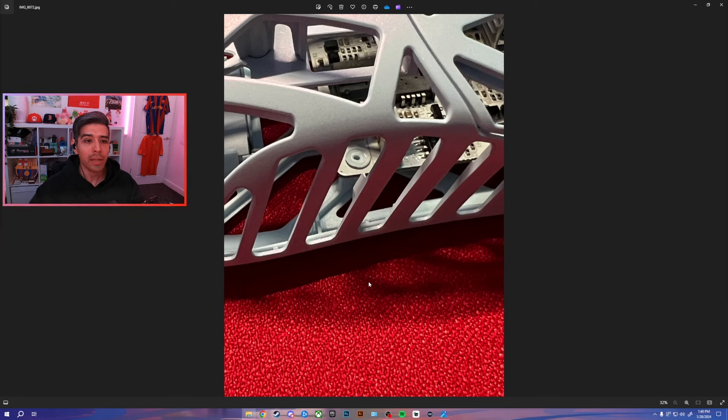Something else worth pointing out — and I've changed scenes here to give you a better view — is how the motherboard of the WL Mouse Mini is attached to the frame. Most mice use screws to attach the motherboard to the frame. However, it looks like WL Mouse has decided to go with some kind of faceting system here — there is plastic that holds the motherboard to the frame. I'm not sure why they've gone this route, maybe to save weight or manufacturing costs. I don't think this is going to affect 99% of people, but if you're somebody that likes to go inside your mouse and change the switches or encoder for aftermarket options, this might prove to be difficult — but it probably won't affect the majority of users.